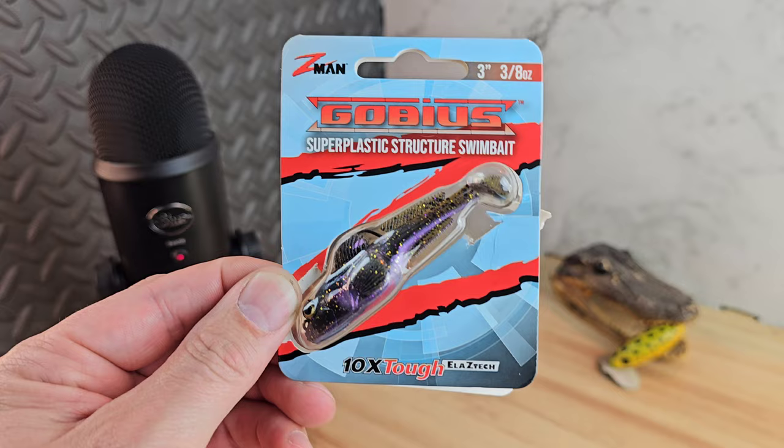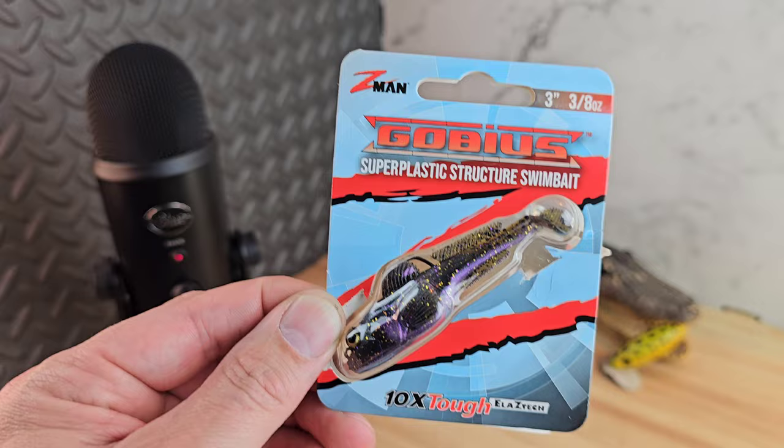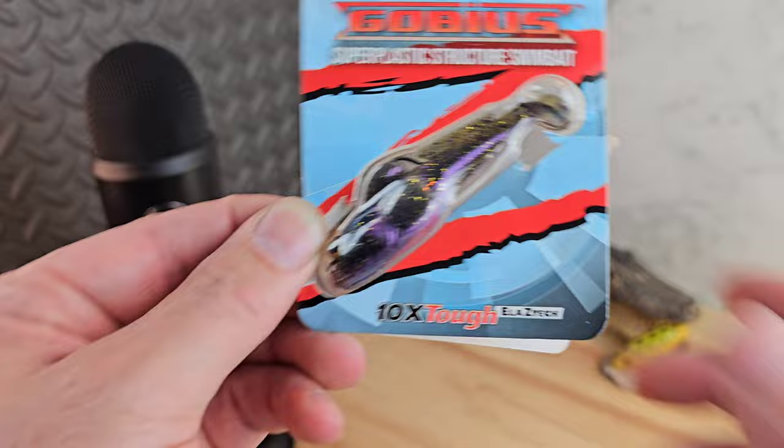Starting down the list at $5.99, we got the brand new goby bait from Z-Man — 10 times tough. It's called the Gobius, which I really like that name. And it's a super plastic structure swim bait, this color is called Green Pumpkin Goby. Let's open it up.